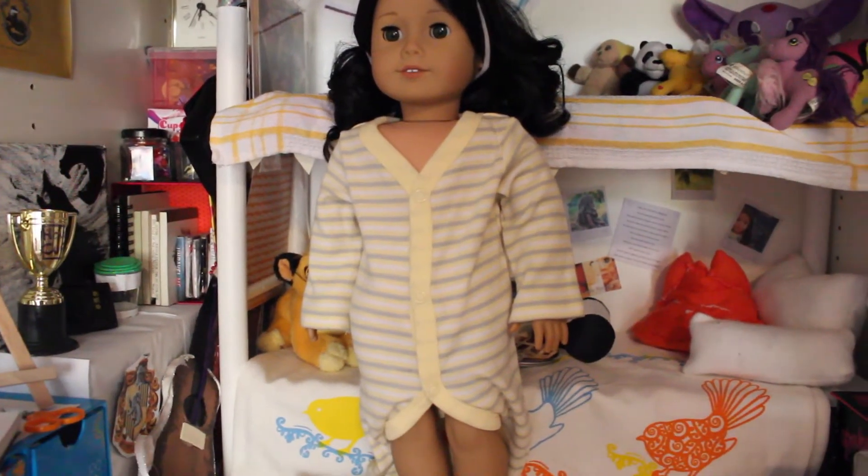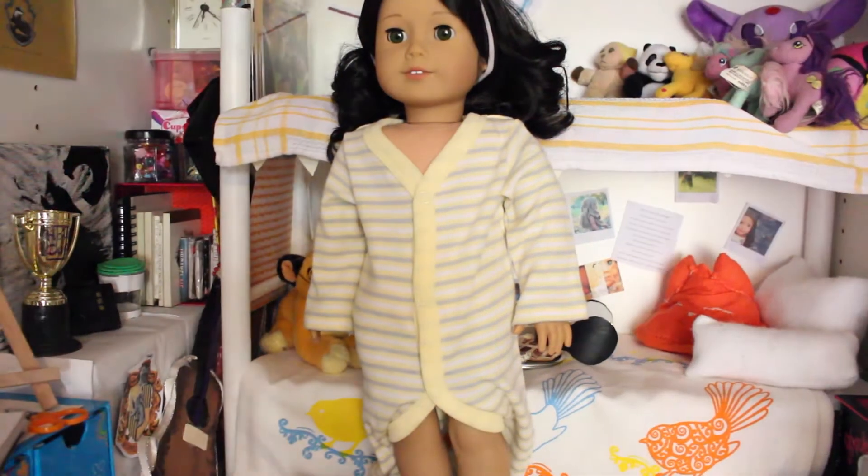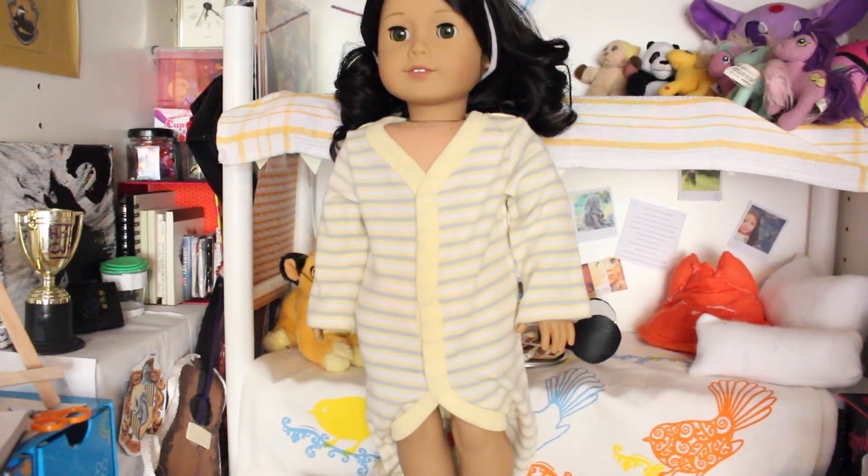So the first step is to try it on your doll just to make sure it fits, because if it doesn't you can always return it.